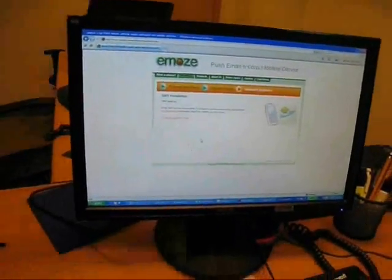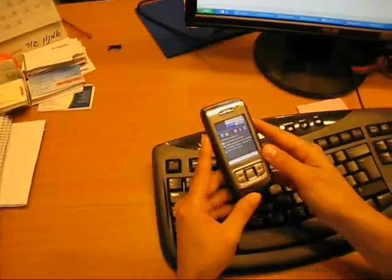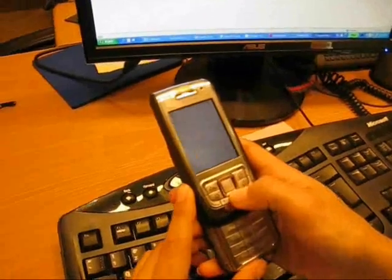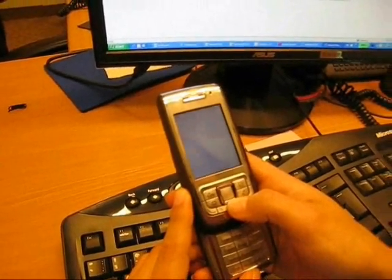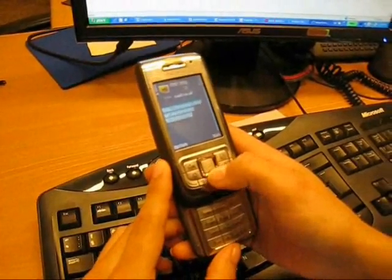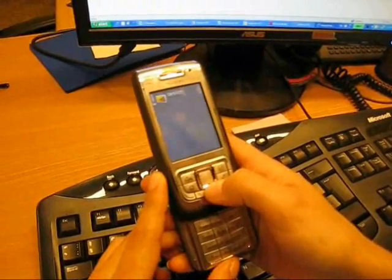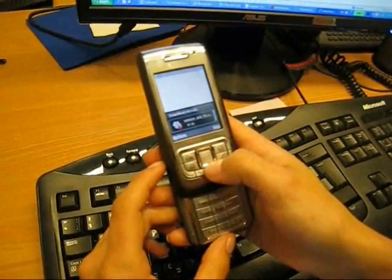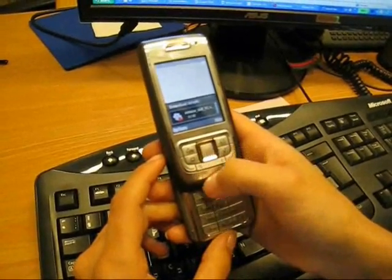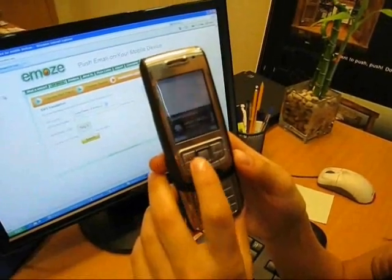Now they say an SMS should be shortly sent to my cell phone. Let's wait for it — and here it is. Let me open it up. Now it says that I must go to the website. Open link. Download details.